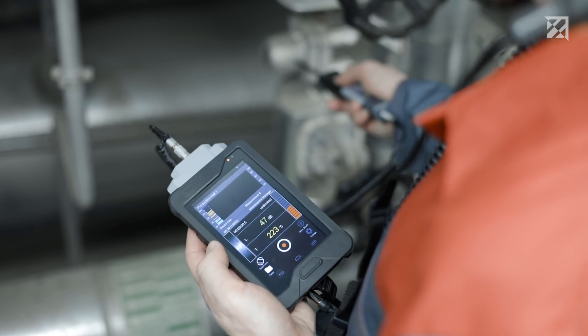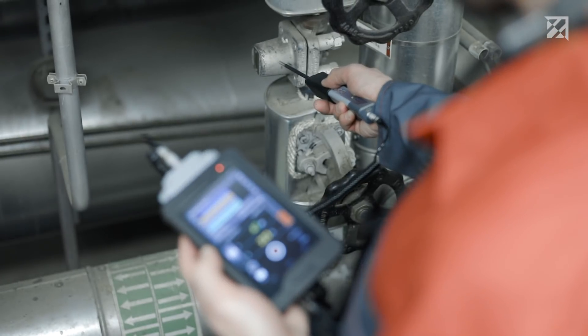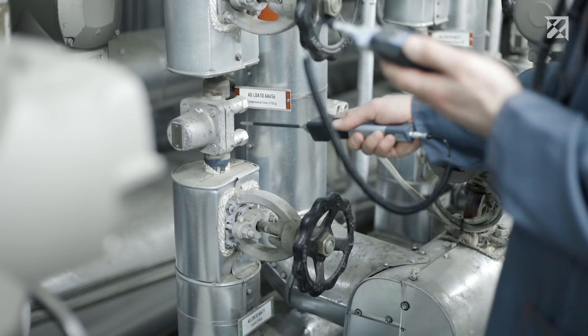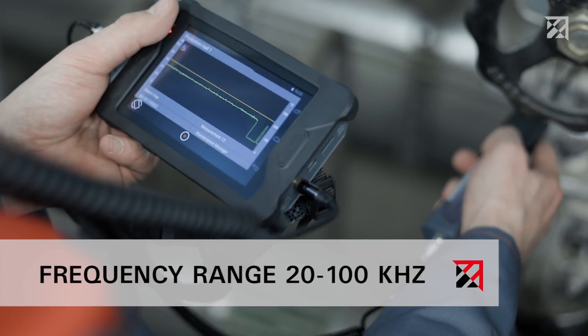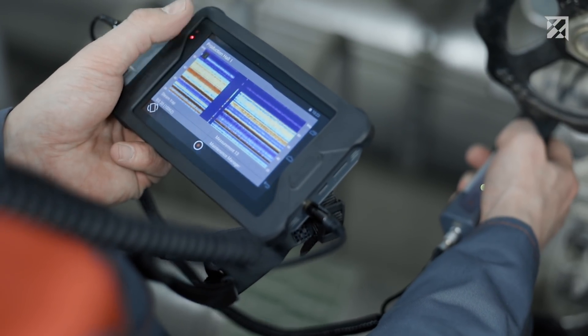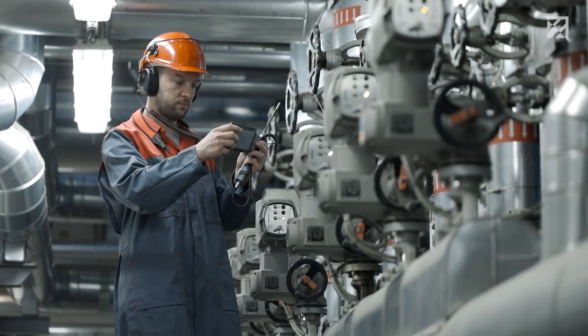In order to ensure a reliable status assessment, a combined measurement of temperature and ultrasound is required. The first step involves measuring the temperature of the steam trap at the inlet and outlet. The ultrasound signal in the frequency range of 20 to 100 kHz is then recorded using the Sonofone. Looking at the touch screen and the spectrogram reveals whether the steam trap is working correctly or whether it is defective.